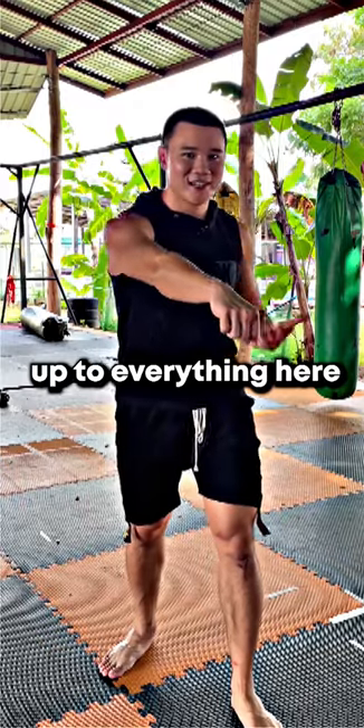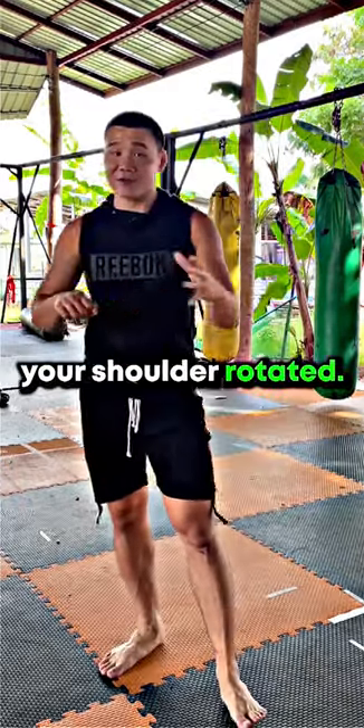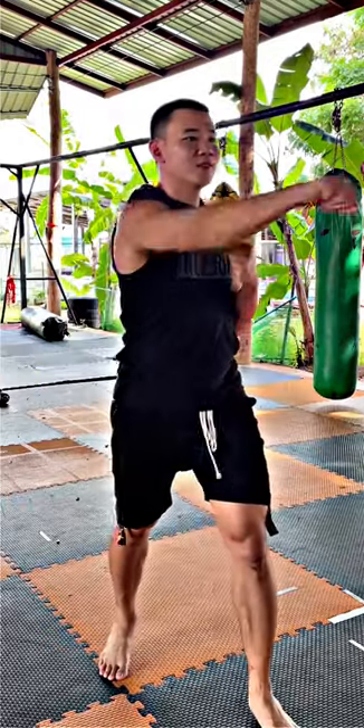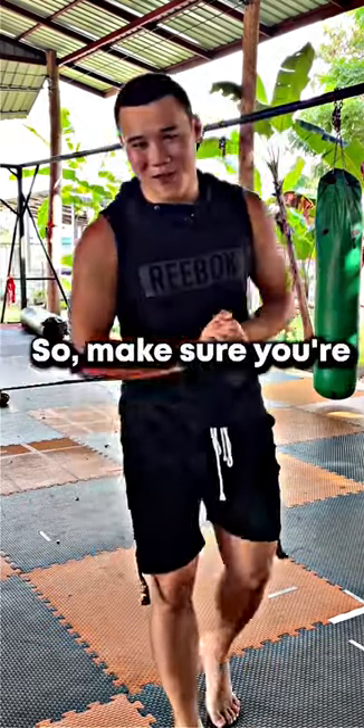You want to have your shoulder rotated and your knuckles rotated downwards, because that protects your chin — not like this. People that throw a cross like this usually end up on the ground, so make sure you're not one of them.